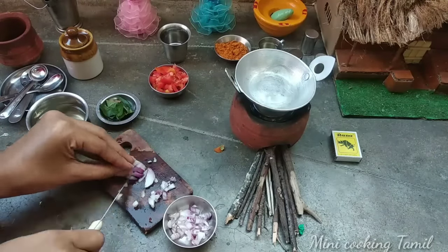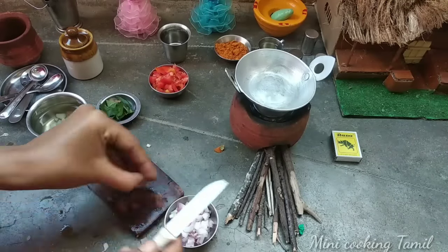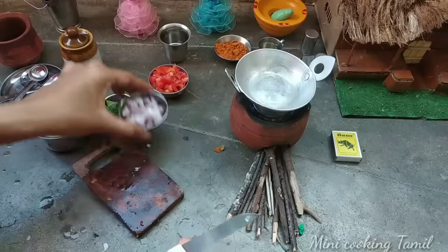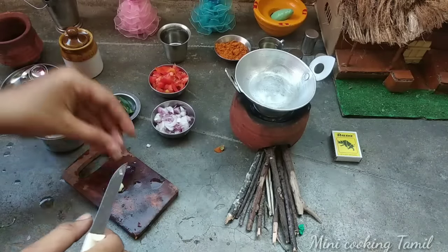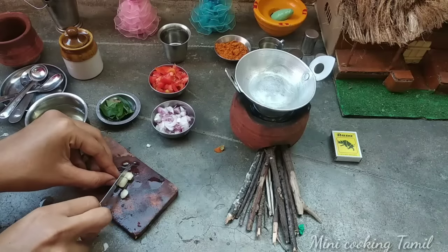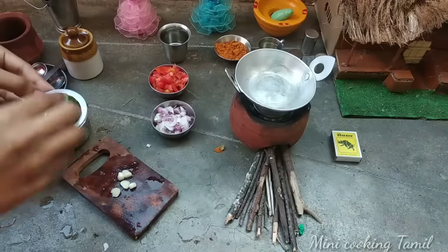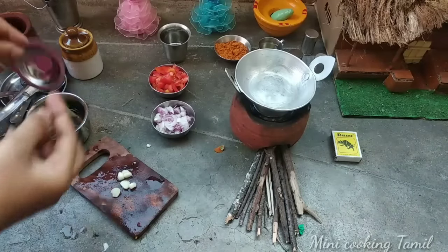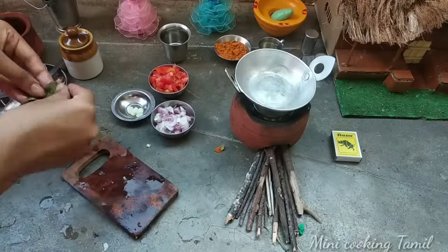If you don't have the pasta in the wheat, you will not put the pasta in a little bit. You can also put pasta in a little bit. I am going to put the pasta in a little bit. Please put it in a little bit.